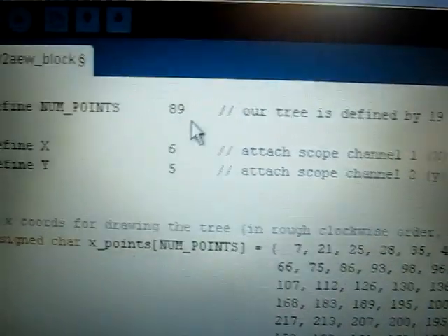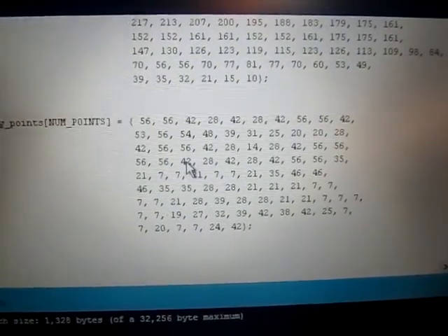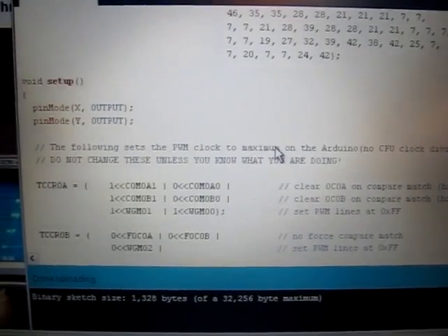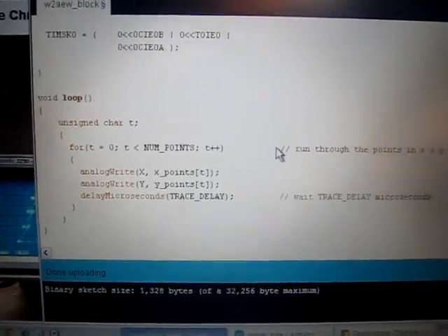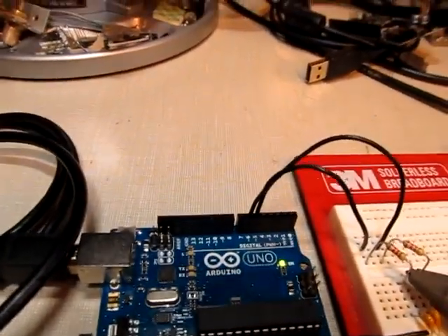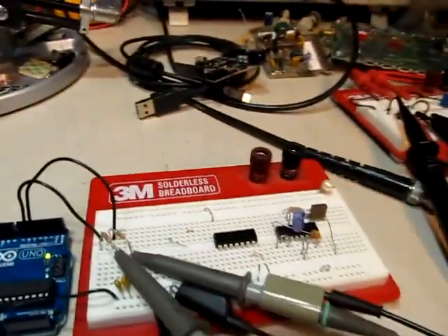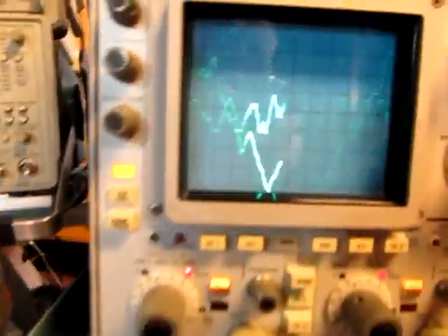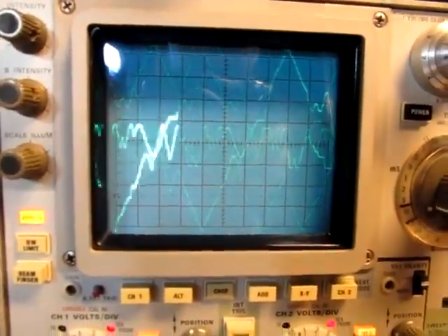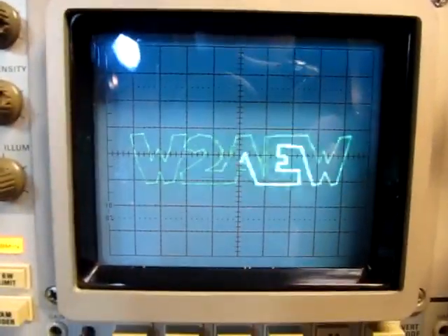If I load up my code here you can see I've got 89 points — all the X coordinates and the Y coordinates for each point — but the code is exactly the same as what John did. So let's upload this sketch and send it over. Looking at the waveforms first, there are the X and Y waveforms being created. If I go into XY mode — there's my callsign.